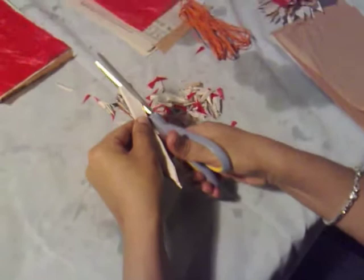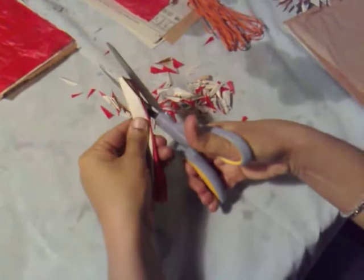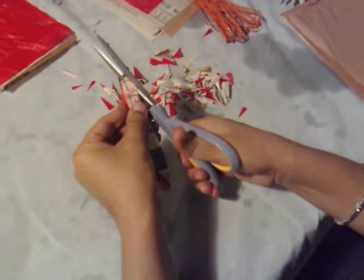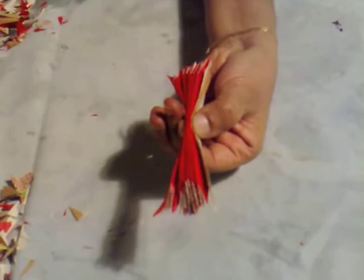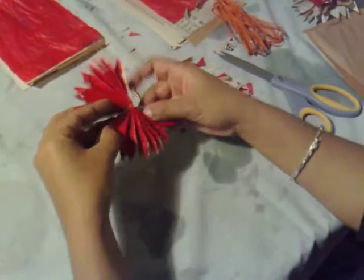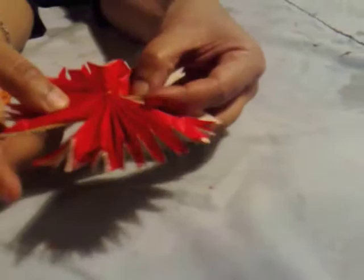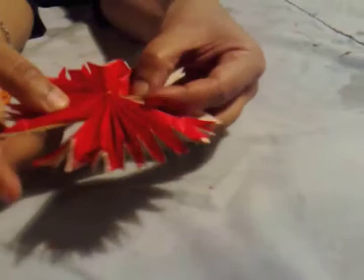We're going to cut points on the end here. And then what you're going to want to do is hold the center together. The way we do that is usually with twist ties, or you can use some wire — I've got some wire right here. So I just wrap that around and twist it on there. You can fan this out. You can see that beautiful red in the center — that's going to be the center of your flower.